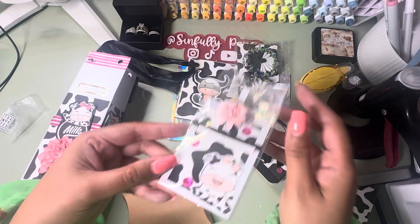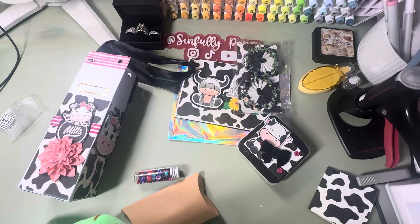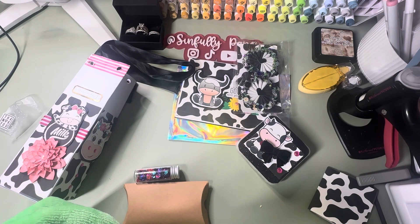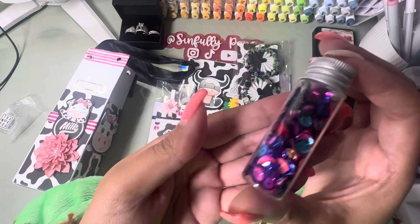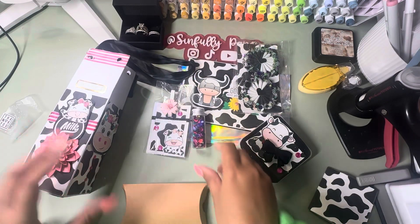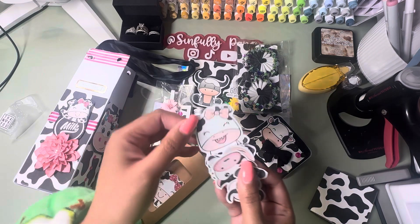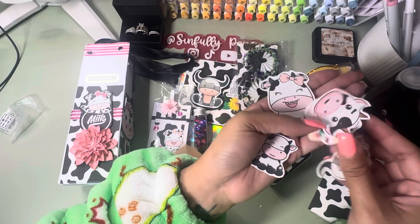Oh my goodness, look at this cow — look at the buck teeth! That is so cute, it's her little ATC card. Oh, your favorite color is blue — that's different, you know everyone's usually pink or purple, but her favorite color is blue. That is so cute, I love that image! She added this cute little sequin mix. Oh thank you, I hoped I got a buck tooth one — yes, and it's big! She is so cute, thank you so much, I love them!